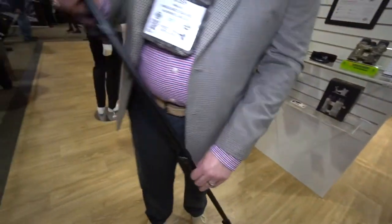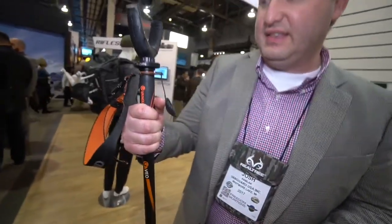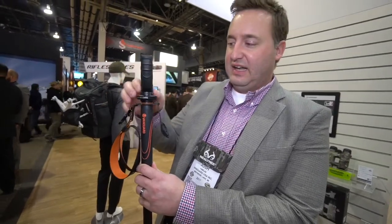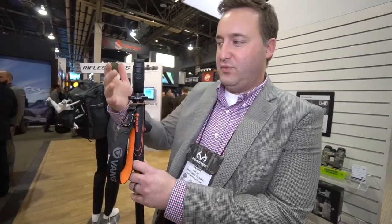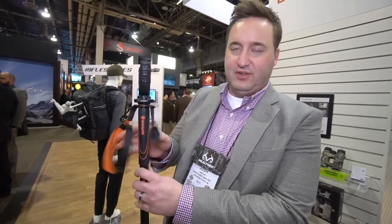Up at the top you have a rubber grip, so you don't have to worry about the aluminum getting cold. The yoke swivels 360 degrees and it also comes off, so if you want to put a photo or video head on this, it comes with a cap and you can also use it as a walking stick. A lot of cool options at a great price point.